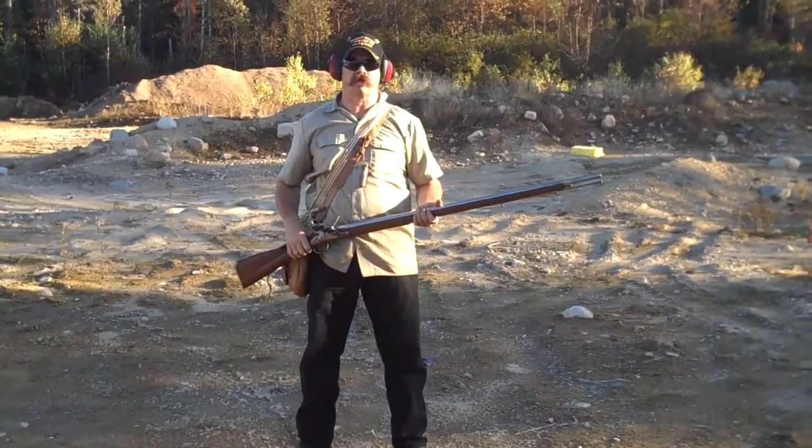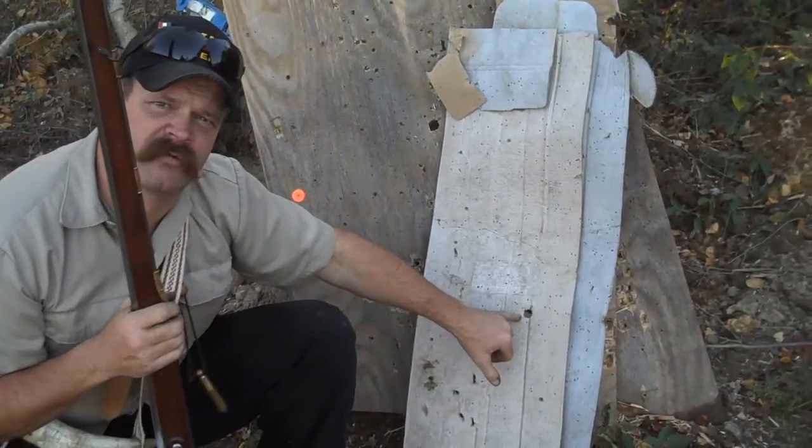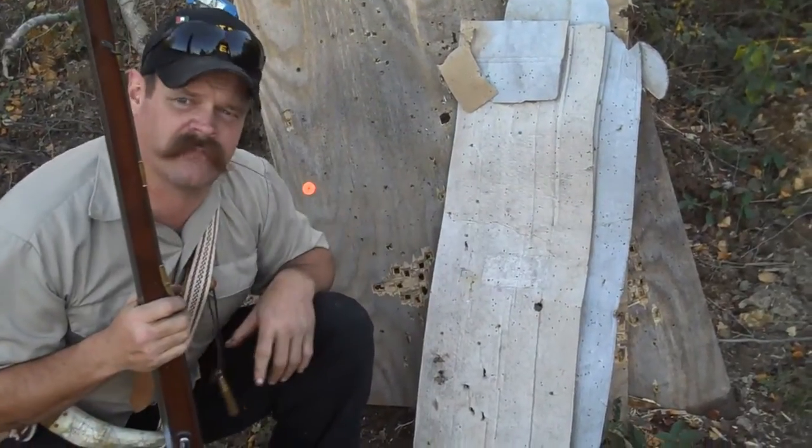Let's go down and take a look at our targets. Now if you'll look at here, you see our three quarter inch diameter hole and all these pellets all around the cardboard target we were shooting at from back there by my truck.